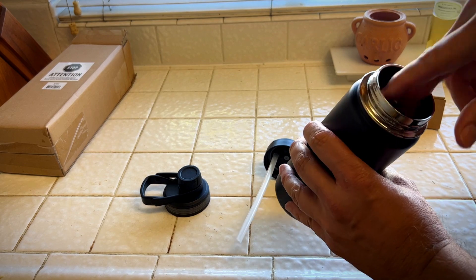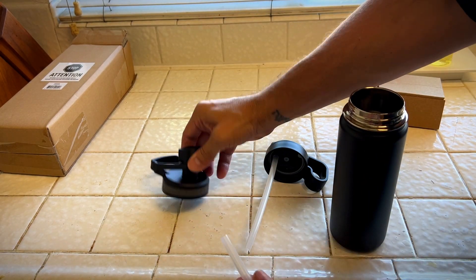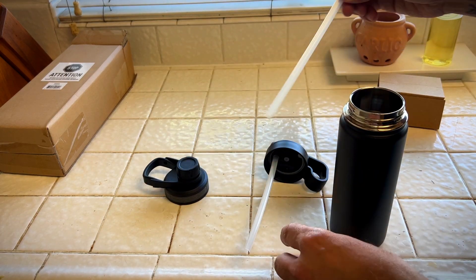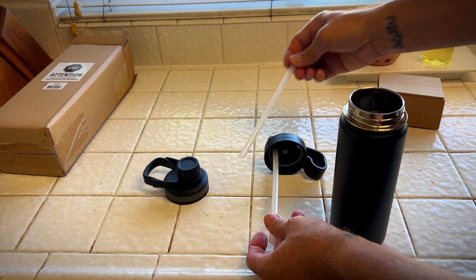I like this bottle better than my other one. And it comes with a separate straw — maybe you could hook it up to this one. Nope, this does not use a straw. So just in case something happens to the straw, you lose it or if it gets corroded or something, here's your backup.